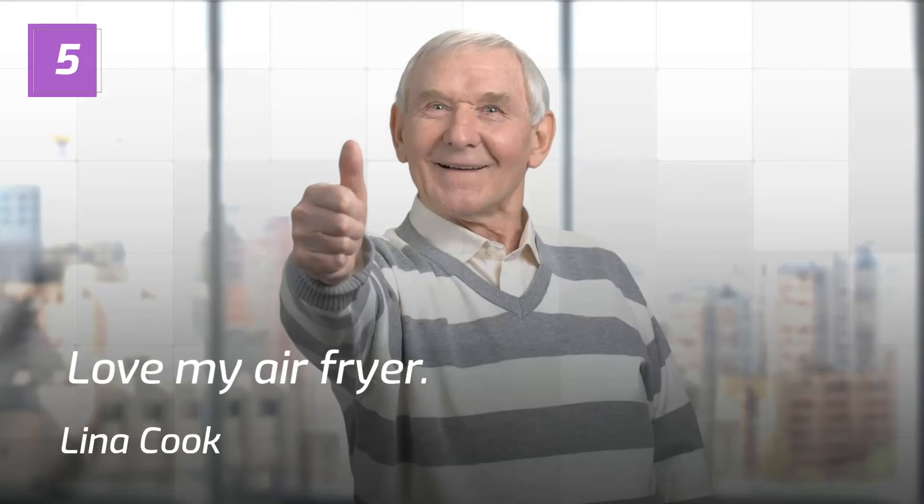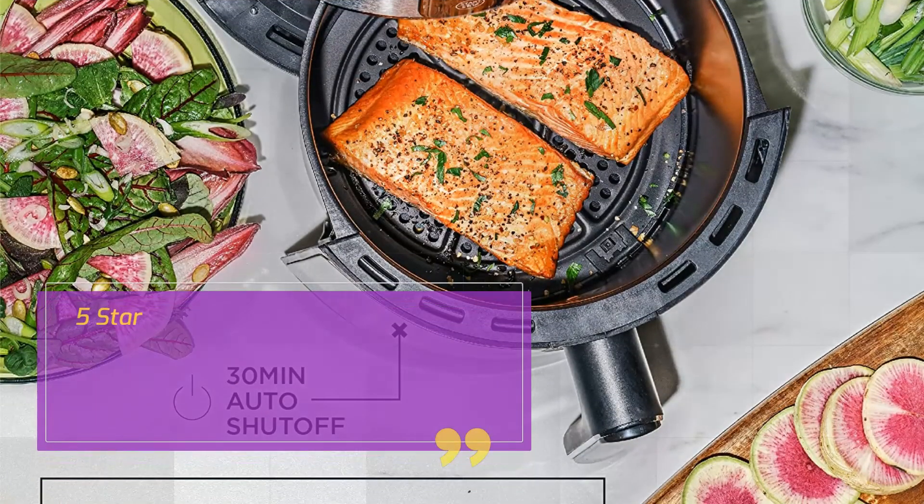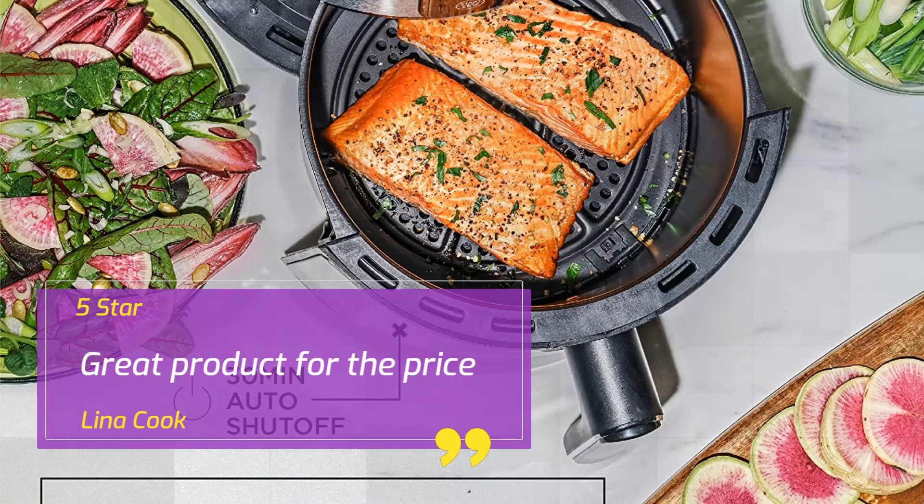Number 5 — Love My Air Fryer. Lena Cook, 5 stars: Great product for the price. — Lena Cook.